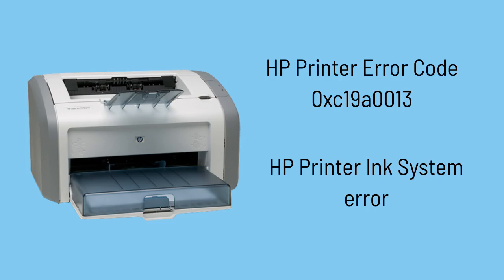Facing a problem on your HP printer with error code 0XC190013? Don't worry, we have a solution for that.